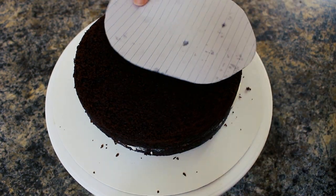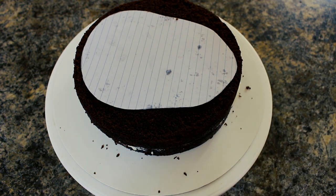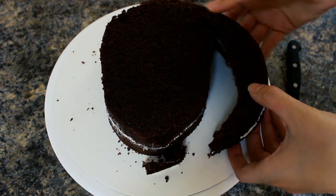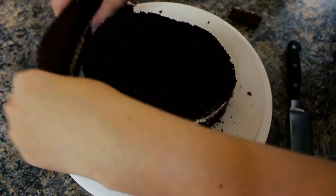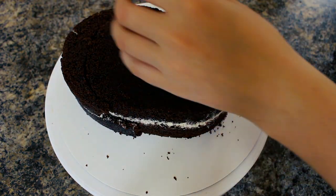I made a template for myself of a human head shape, so I'm just placing that right on top and cutting it out with a knife. It's important that you don't throw away the pieces you are cutting off — you will use those later. So be kind to those pieces! Taking one of my scraps, I place it on top and attach it with a little bit of buttercream.